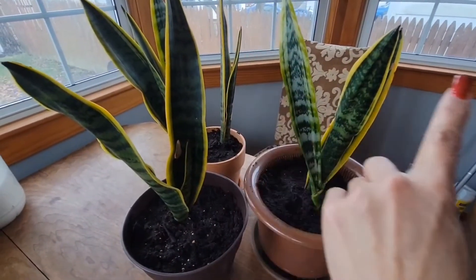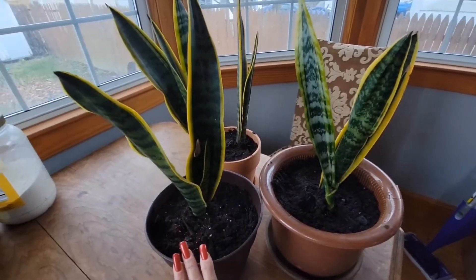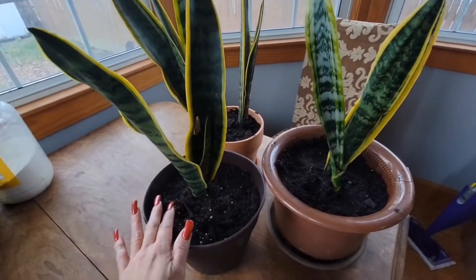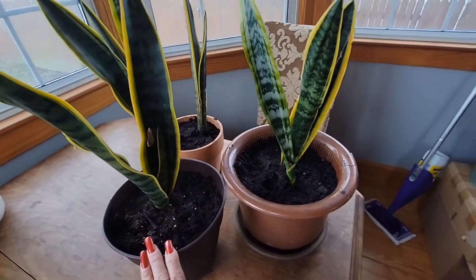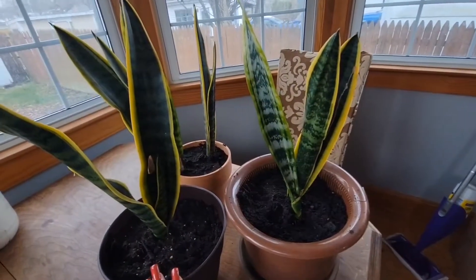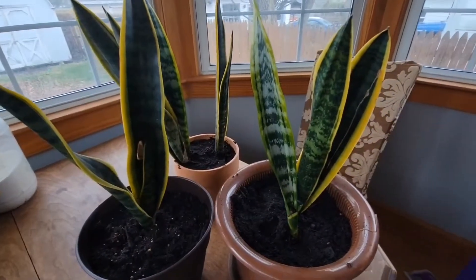Don't worry about the background — we live close to our neighbors. Anyway, I'm thinking that since I put it in moisture control soil, it will be okay even though I'll be out of town for 10 days. My husband will be here, so that's one less thing he needs to worry about.